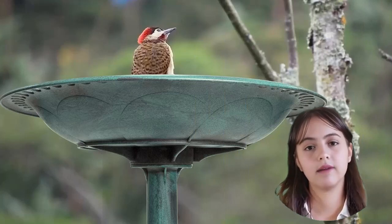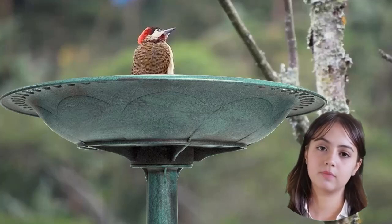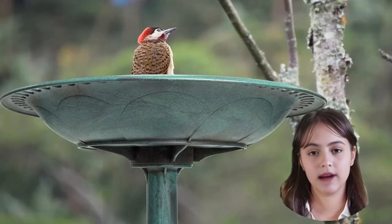One of the highlights of the Vivahome birdbath is its ability to attract birds. With its inviting design and refreshing water source, it becomes a haven for our feathered friends. You'll have a front-row seat to their playful antics and enjoy the beauty of nature right in your backyard.